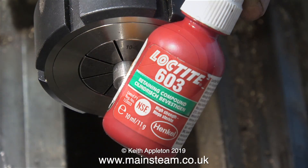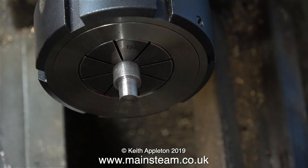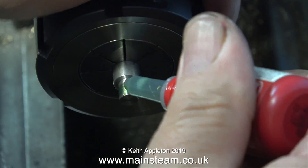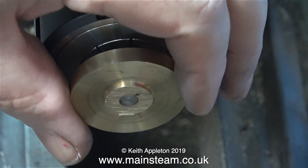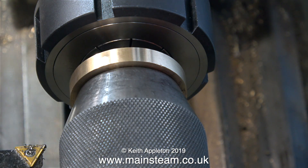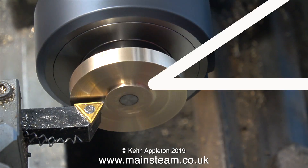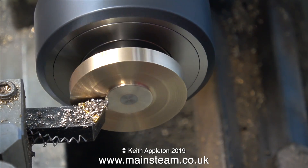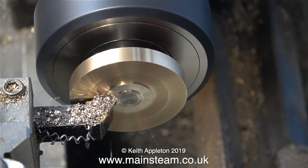To fix this brass crank web to the crankshaft I'm using some Loctite 603, which is a retaining compound. Here I'm applying some of the Loctite 603 to the crankshaft and now I'm fitting the crank web on the end, spinning it to make sure it spreads the Loctite 603 evenly throughout the joint. I'm using the tailstock chuck to hold it firmly in place, and after about half an hour the bond is strong enough to allow me to turn it.